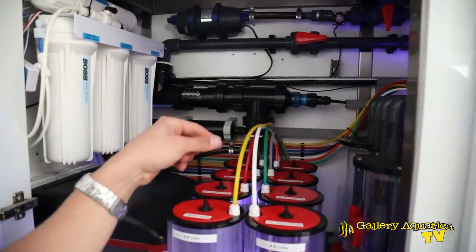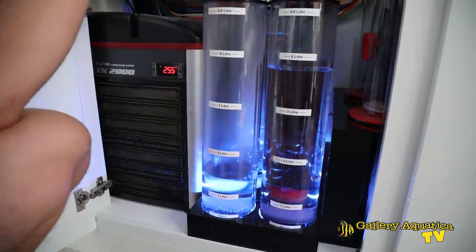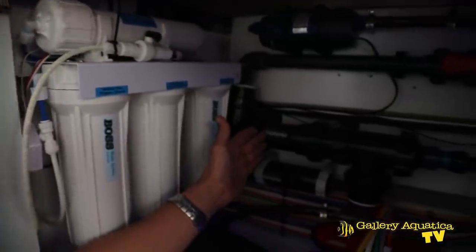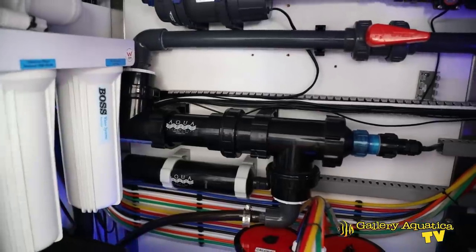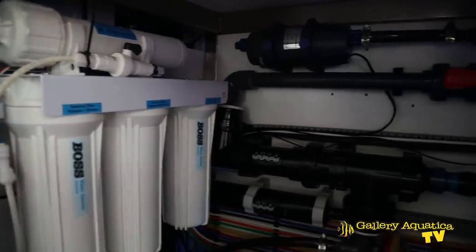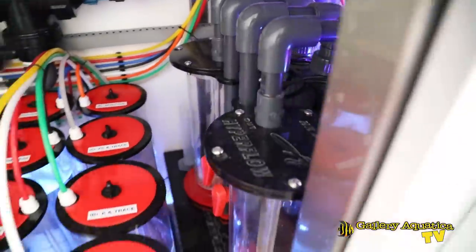We've got our dosing vessels here which are colour coded, and in a minute we'll show you exactly where they go and where the supplements are dosed from. We've also got a UV Twist 57 watt and an inbuilt RO system that's automatically feeding RO water into the back of the sump. There's an auto top-up reservoir in the back of the Hamali sump. We've also got the chiller down here — in a minute we'll have a look at the temperature control and how the chiller is exhausting. Let's look at the dosing pumps and the colour-coded tubing, which are in the next cabinet.